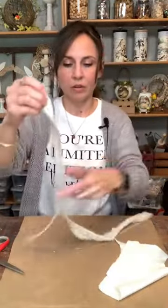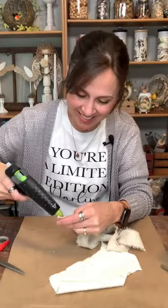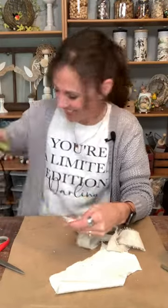I'm going to cut this end off because it's not squared off. Some of these strings you can pull out or you can leave them and let them hang out — makes it look a little more rustic. I'm putting a little bit of glue at the end of my drop cloth and squeezing the end together just like that. This is going to be so sweet.